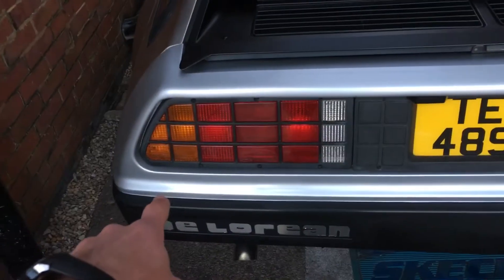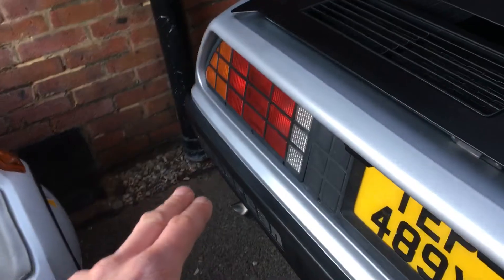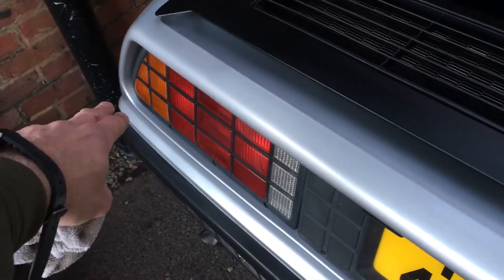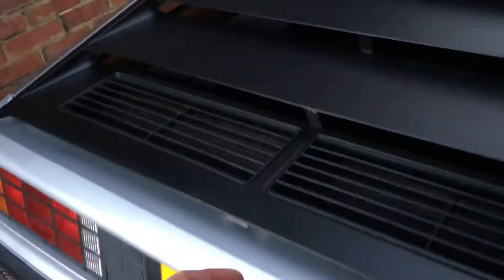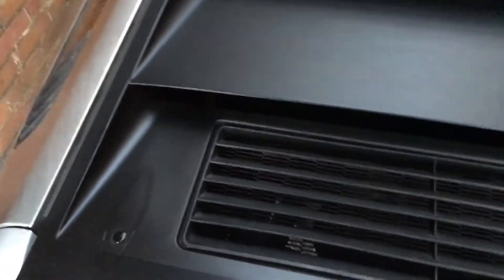I wanted that line, when looking at it from any angle, to look good — not mint necessarily, just good. Now I can look at it and think yeah, that line across there looks sweet. I still need to rub down and compound the rest of it as well.